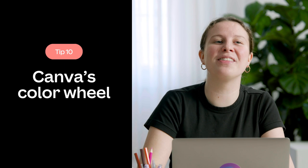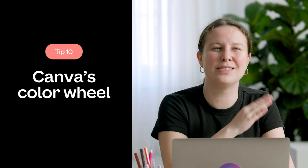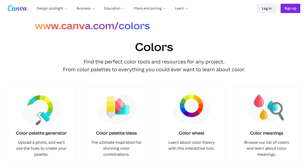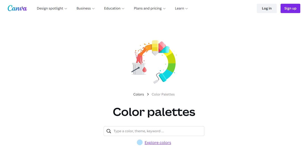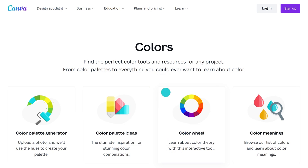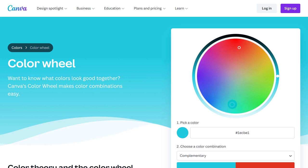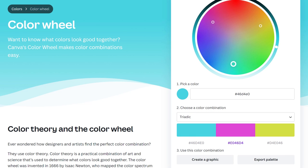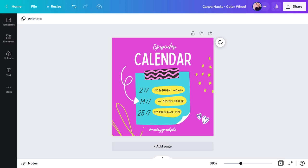Now it's time for the final tip — this has got to be one of Canva's best kept secrets, because it lives in the Learn section of Canva's website. If you're in need of some color inspiration or can't decide what'll work well together, head over to the Canva color pages. Here you'll find a color palette generator, ideas, and even color meanings. On the color wheel, you can pick a color by dragging the circle around or entering the color code. If you want to see three complementary colors, go to the dropdown and hit 'Triadic.' Now it's over to you to get your hack on — enjoy!